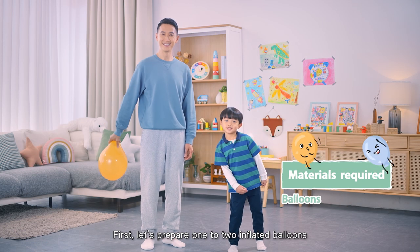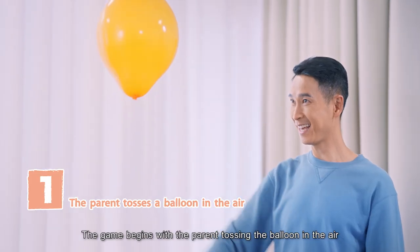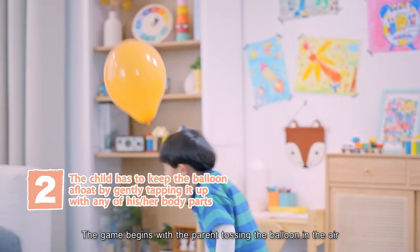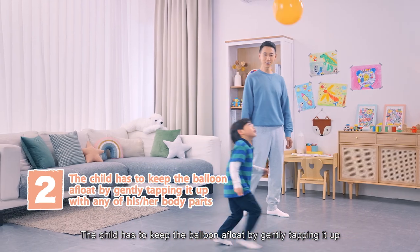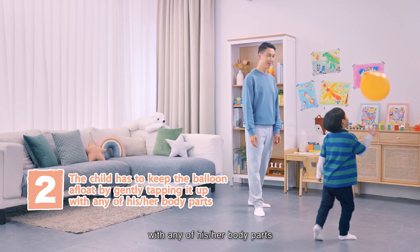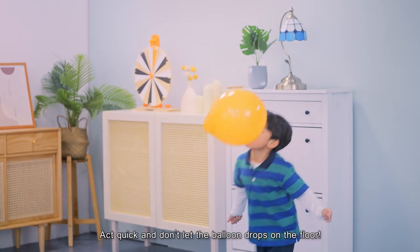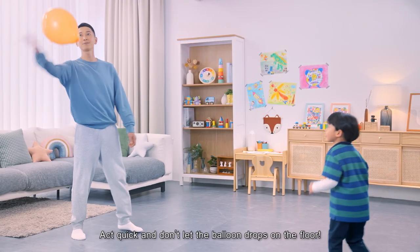First, let's prepare one to two inflated balloons. The game begins with the parent tossing the balloon in the air. The child has to keep the balloon afloat by gently tapping it up with any of his or her body parts. Act quick and don't let the balloon drop on the floor.